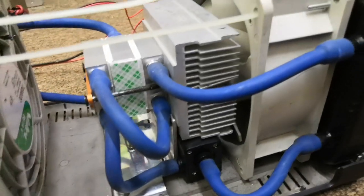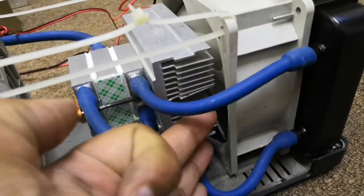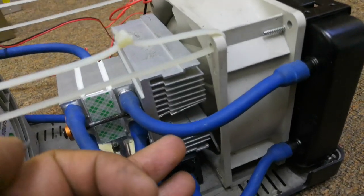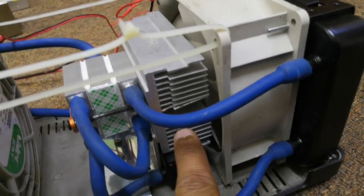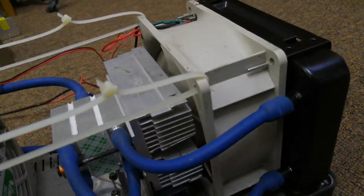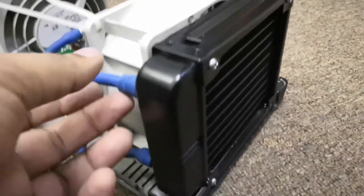The basic idea is this: the fan draws air from this location, cools the heat sink, and then the air exits through the radiator, cooling the water inside.